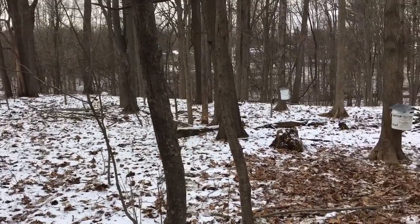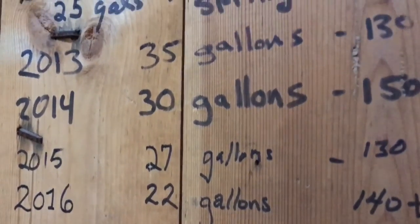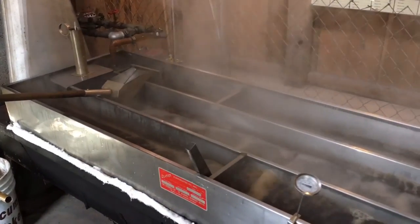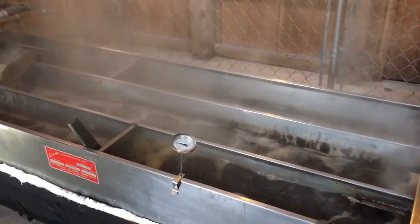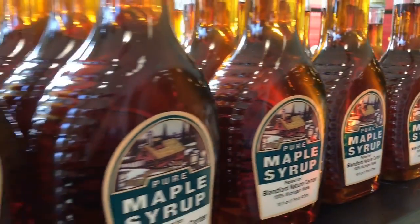With our sap collection we normally get around a thousand gallons of sap. This year it might be a bit lower, around 600 gallons, just because we don't want to over-collect sap from the trees when they're already starting to use it for their buds. We'll probably make somewhere around 20 gallons of syrup, which is a little bit on the low end for us, but we'll be happy with 20 gallons this year.